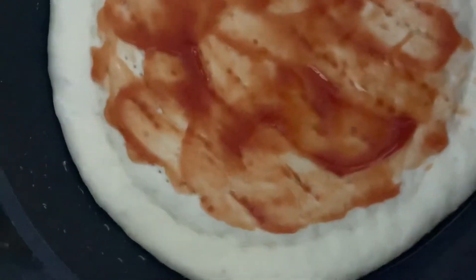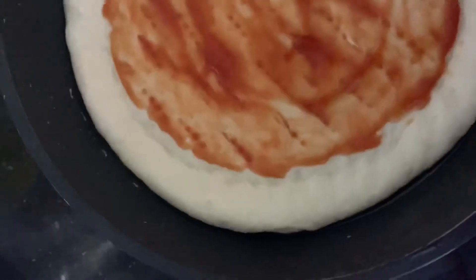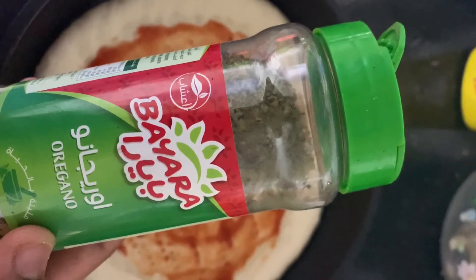We will put it in a pan and let it rest. You can spread it out in the pan.